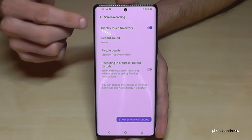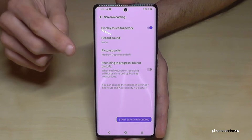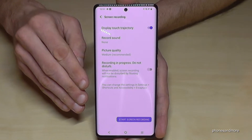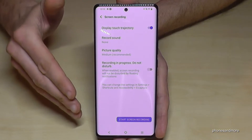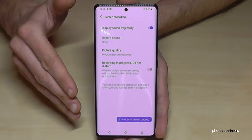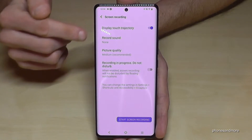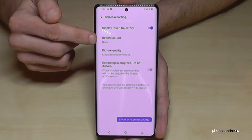First of all is 'Display Touch' — if you want to have visible touches on your recordings. Because if you want to show a tutorial, no one knows where you have touched the screen, but with that option you can make it visible with a little animation.